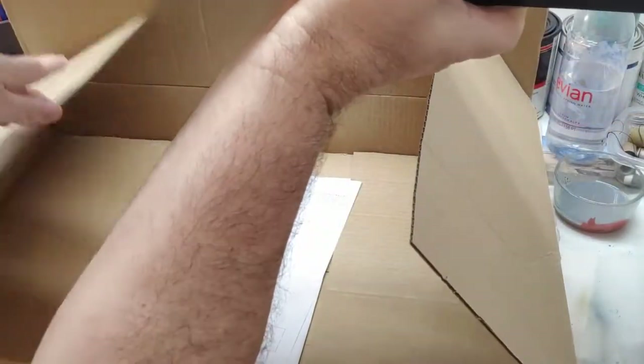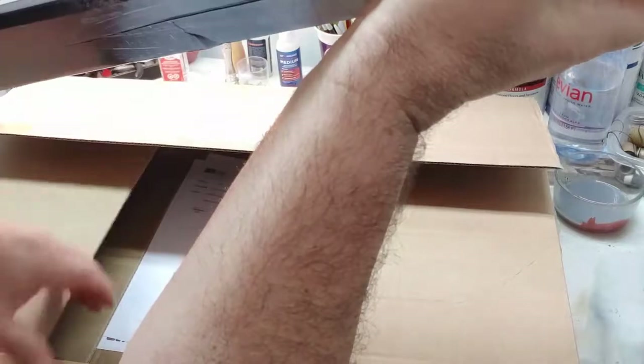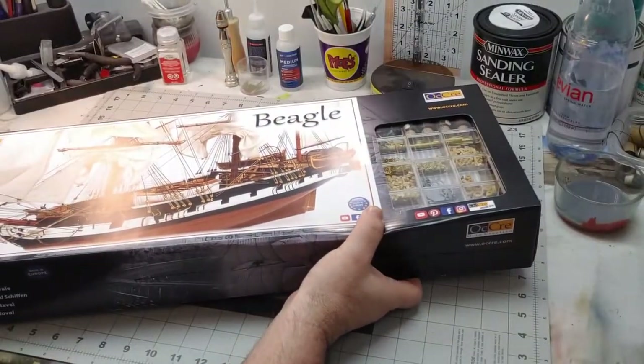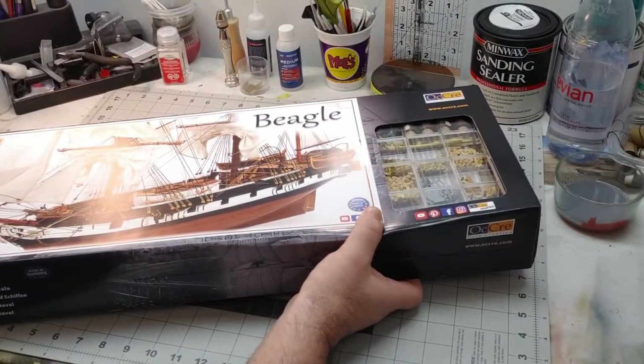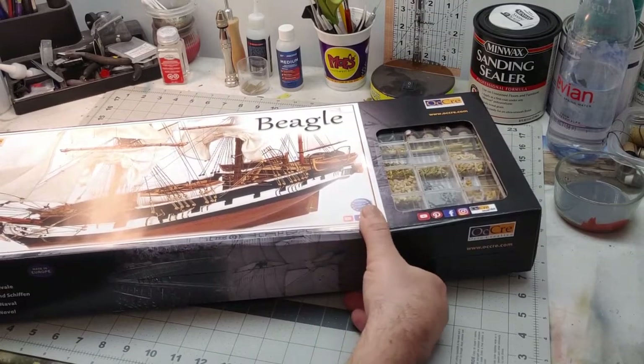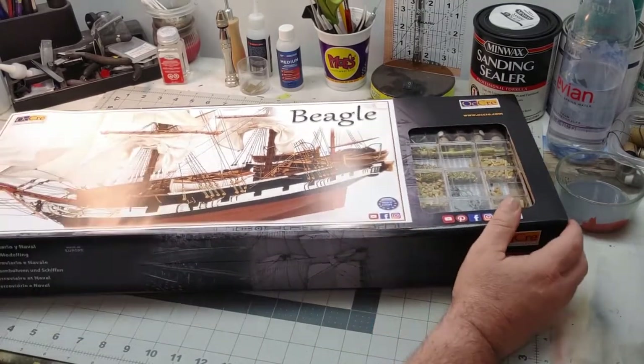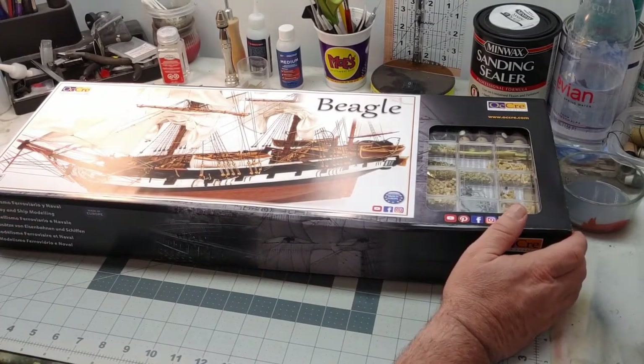I chose the Beagle because I've been watching a series on YouTube about a gentleman that was building a Beagle, and just watching him do it and seeing it, I sort of fell in love with the ship. I just love the look of it, I love the design of it. It's a beautiful, beautiful kit, so I decided I wanted to do this one.